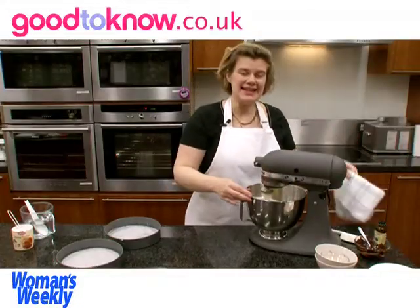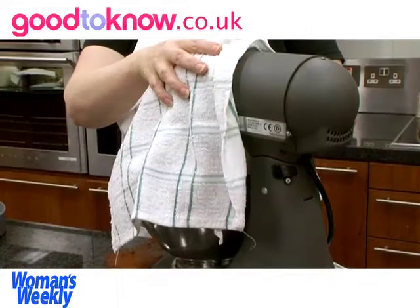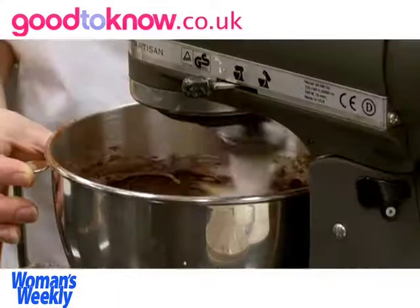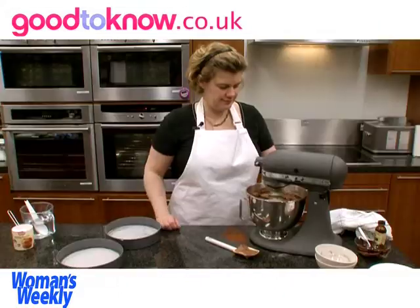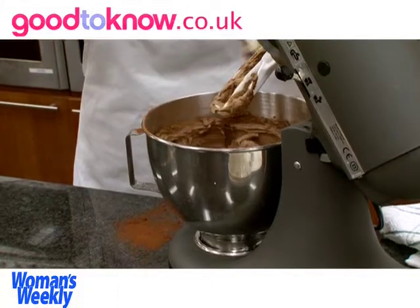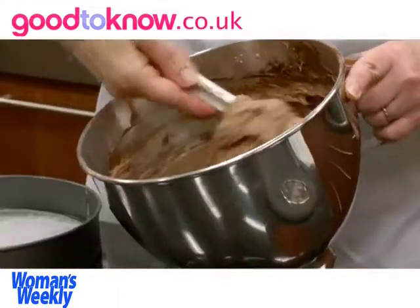Now just in case the mixture flies out of the bowl, I'm going to cover the mixer with a clean tea towel before I switch it on. So once the ingredients are all in there, I can then increase the speed. Once I've got a nice smooth cake batter, I'll scrape the mixture off the beater and then give the mixture a stir again.